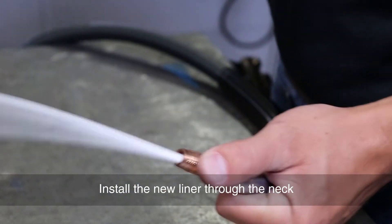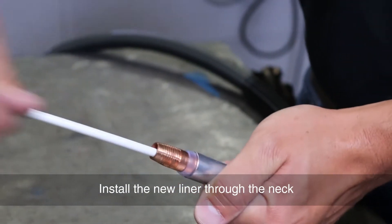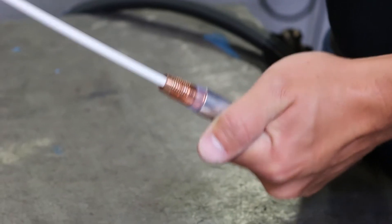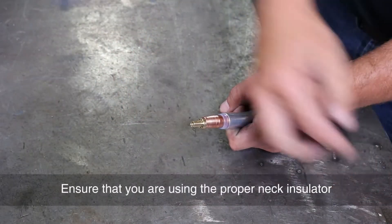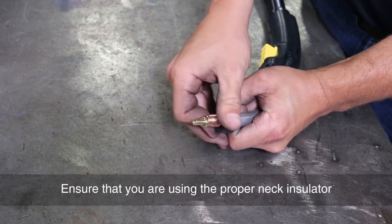Install the new liner through the neck. Ensure that you are using the proper neck insulator.